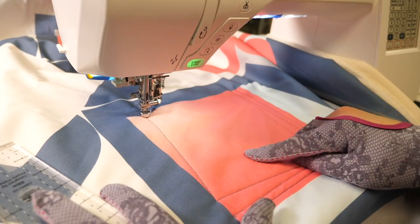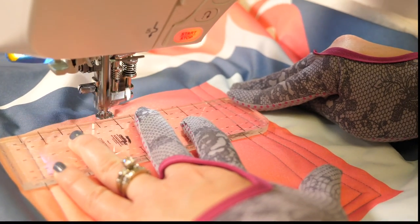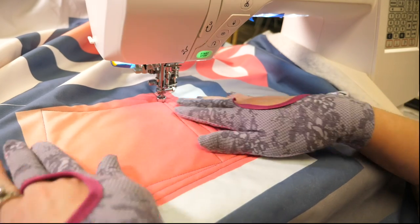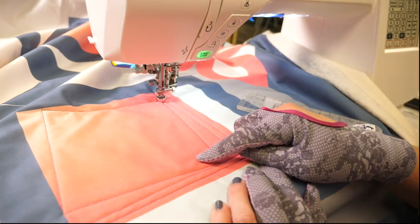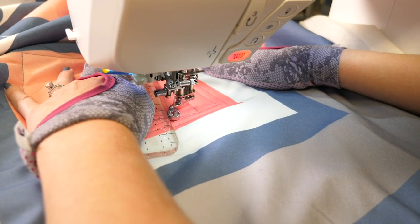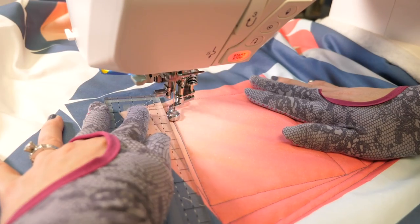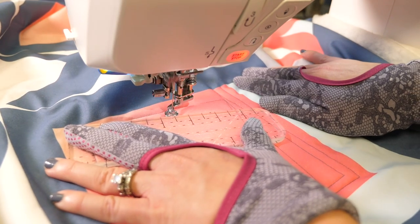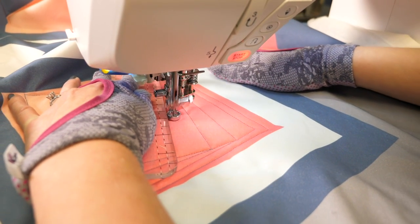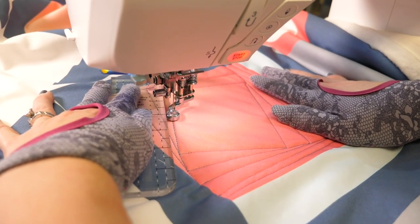There we have the first three lines of our design. We're going to do the same thing — go to the next corner and past it — except this time stop at that previously quilted line. There are no lines that cross each other in this design, so once you hit a quilted line it's time to stop. It's coming together and I'm starting to see that twisting effect. This design is going to challenge you to quilt diagonal lines in all different directions. Even if you just quilt this one block you're going to be a lot more comfortable with those diagonal lines, so take your time and have fun with it.